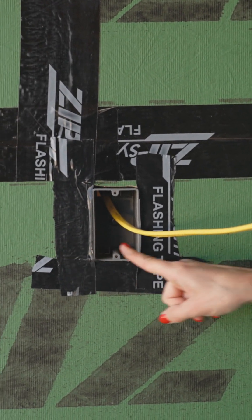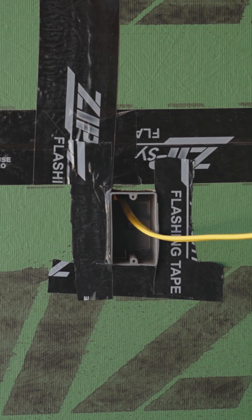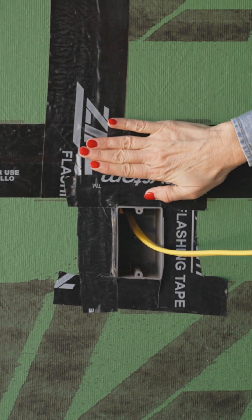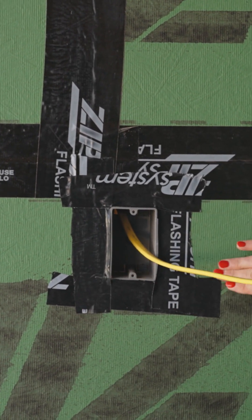We have the bottom and the left and the right taped. The final step is the most important — make sure that the top flashing is the last piece of flashing you install. Now you can see that any water that comes in will roll over the top and shed all the way down through the bottom of your control layer.